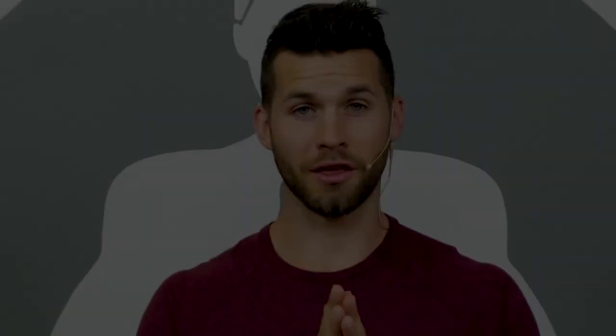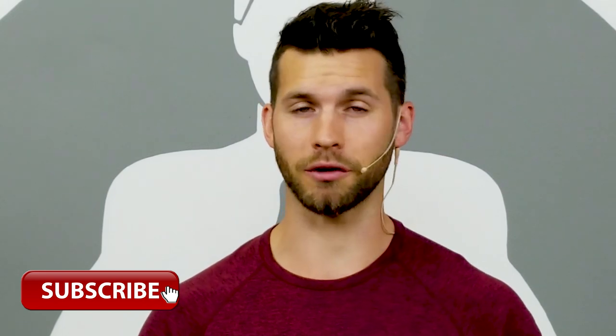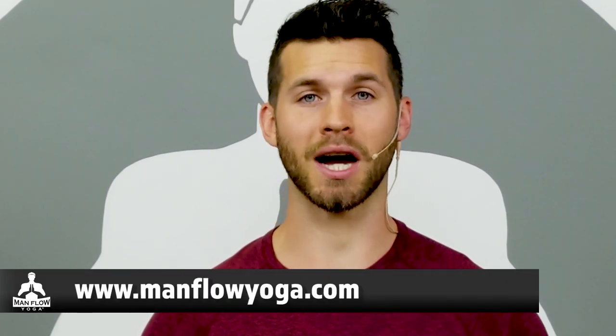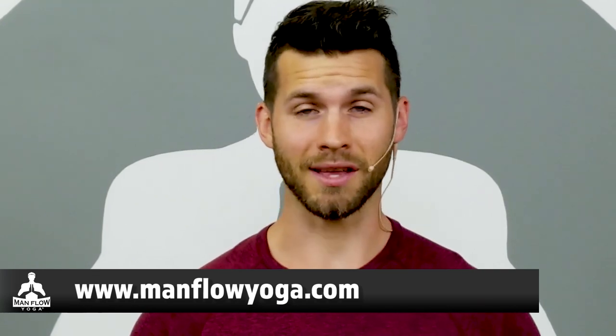Go ahead and stand up. Thanks for joining me for this workout today. Make sure you subscribe — we put out lots of videos like this on a very regular basis. And to get full access to all of my workouts, programs, tutorials and more, head to ManfulYoga.com and sign up for a seven-day trial — it's just one dollar. Thanks again for joining me, and I'll see you on the next video.